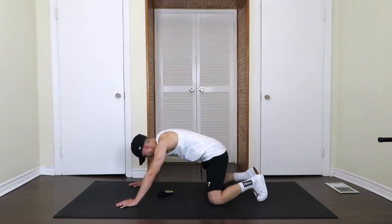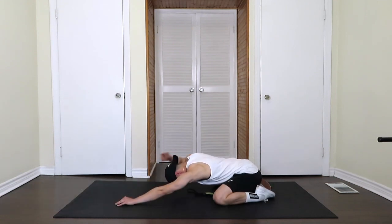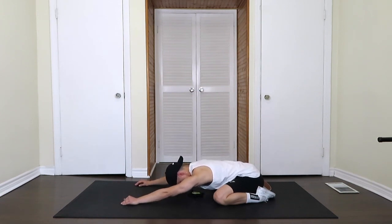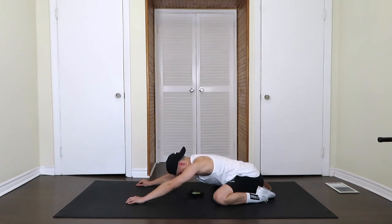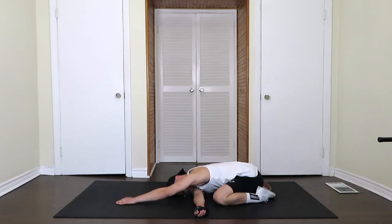Next we're going to flop down into the child's pose. Put your head down, arms out in front. Deep breaths, sinking into those hips. Stretching in the armpits and the lats, we're going to feed the arm through and stretch the shoulder a bit more. Hold 30 seconds here — really good for the back, the shoulders, the chest even.